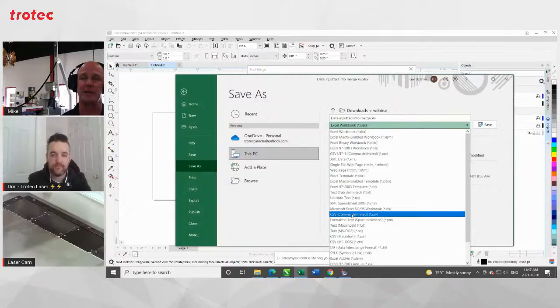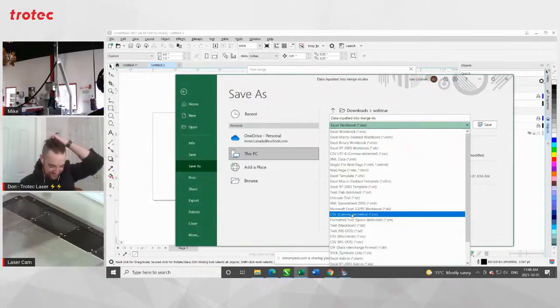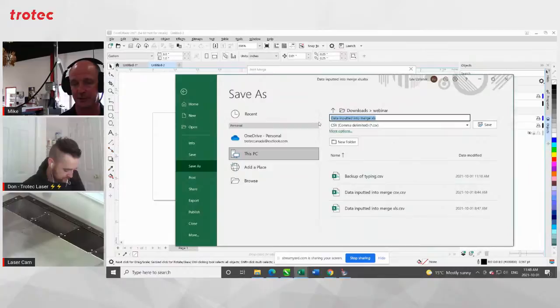The last thing you want to do is have all those names in a row and spend all this time trying to fix it up because you didn't tell the customer what you need properly. So what you're going to do now is Save As, and you're going to save it as a CSV file. It says CSV comma-delimited file. What that basically means is that you're going to have 'Mike comma one,' and the comma designates the ending of the first field, and whatever comes after the comma is the beginning of the second. You have to be careful with this because if you have commas in your name and you're using commas as your delimiter, you can have problems.